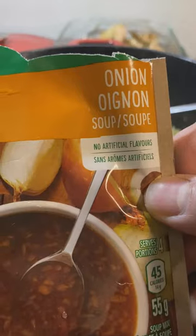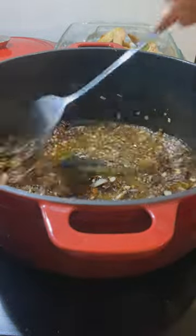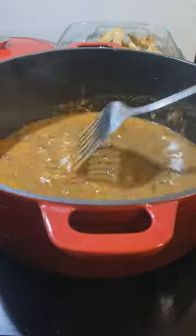In goes the onion, celery and garlic. Stir fry about 5 minutes, add in some onion soup mix along with some cayenne pepper and browning sauce for color. Some flour to thicken and a cup and a half of water.